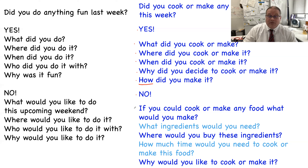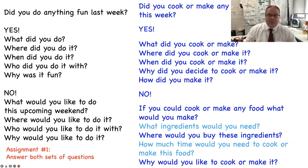If your answer is no: if you could cook or make any food, what would you make? What ingredients would you need? Where would you buy these ingredients? How much time would you need to cook or make this food? And why would you like to cook or make it?